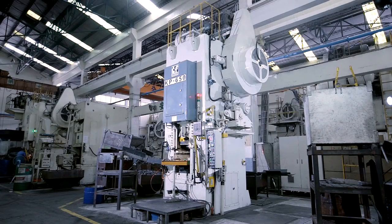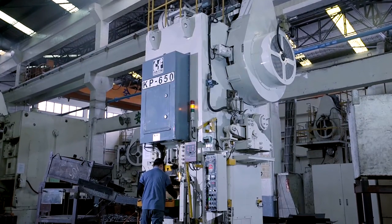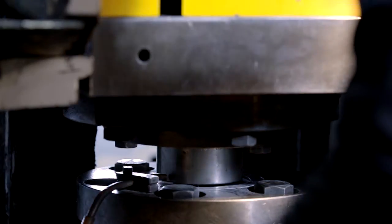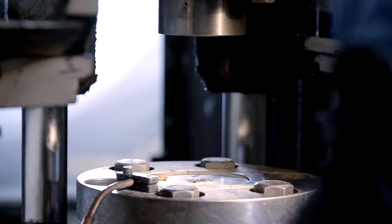As for small batch orders, it can be manually adjusted to single station. Flexibility on production choices is meeting with ever-changing production need in small volume.